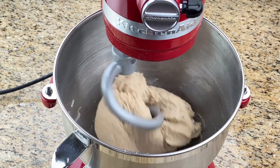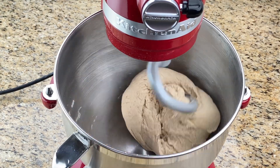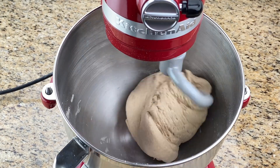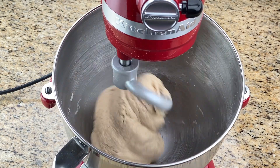So you can use this recipe as a jumping-off point to judge how much flour, water, and oil you'll require. And there you have it — perfectly soft and pliable roti dough made in the KitchenAid in under five minutes.